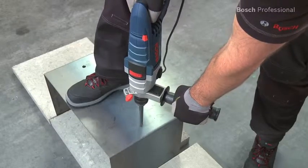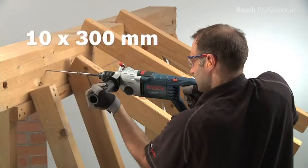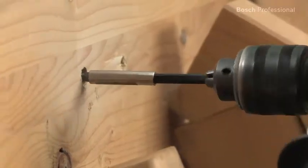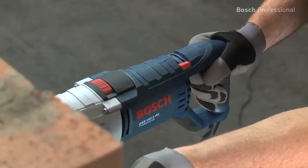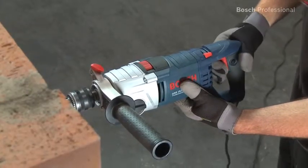The optimum speed in non-impact drilling ensures fast work progress. The overload clutch ensures a high level of work safety in especially tough applications. The restart protection prevents the tool from automatically restarting after a power cut — for you, this means greater user protection.